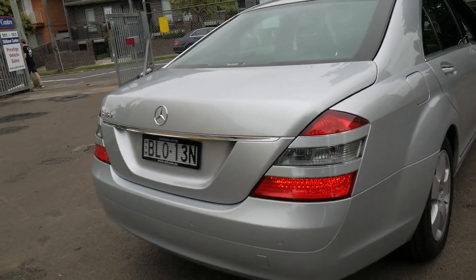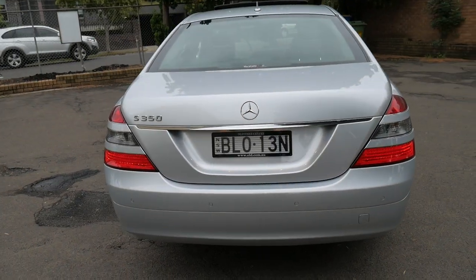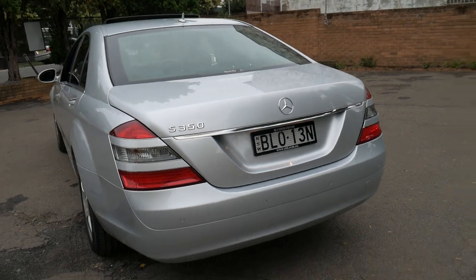On the back passenger side you can even control the front seat from the rear if you want more room. As standard on an S-Class you've got the rear vanity mirrors. Silver with black is certainly a very popular colour combination, and you've got parking sensors as well as the reverse camera.